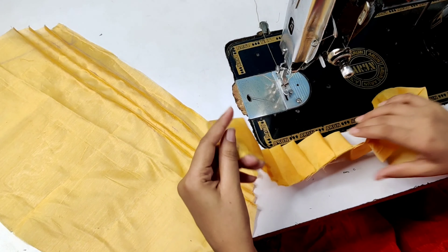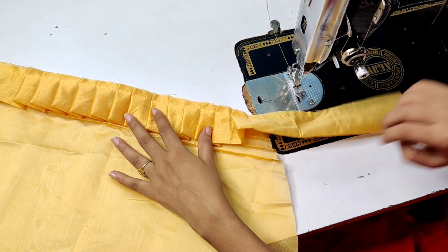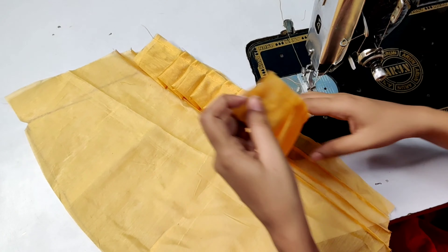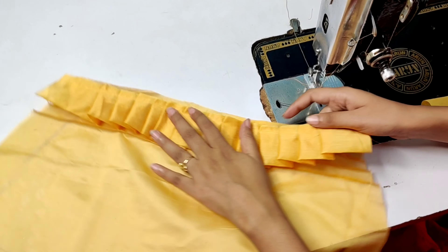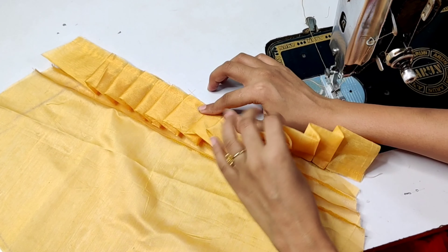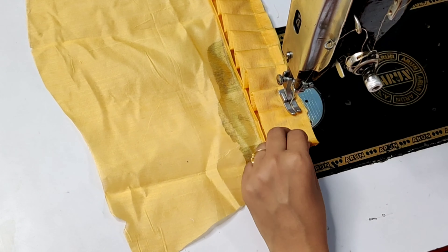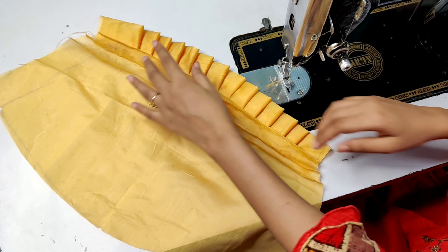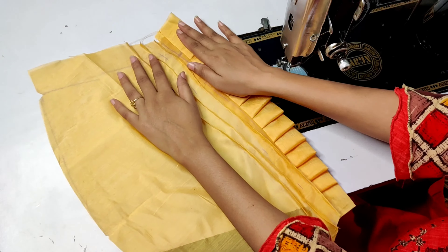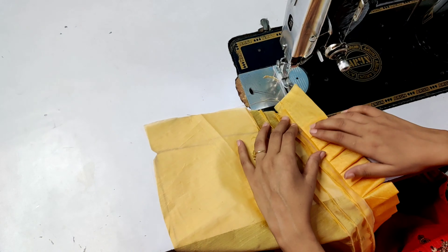We will make the whole frill. We have made it — we will cut the sleeves and put them on top of the frill. We will put the frills here and make small bits. We have to put the frills here, and we will put them in the correct direction. We will put one pair here that will set the frills.